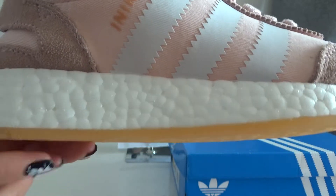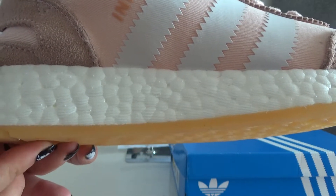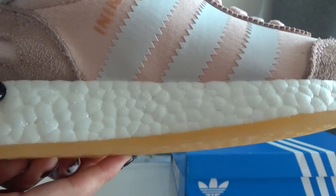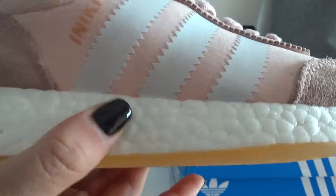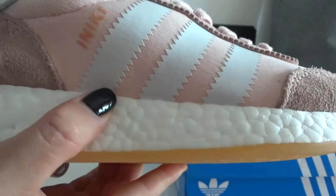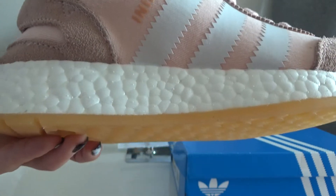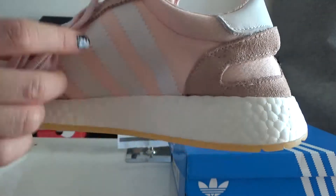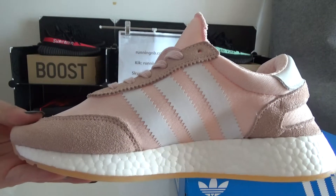Let's check the midsole. It's a very thin boost and it's a real material, so it's very simple with very good materials and it will give you more support. And you can check this side — it's also very simple and beautiful.